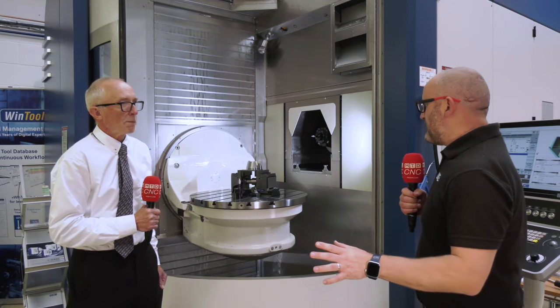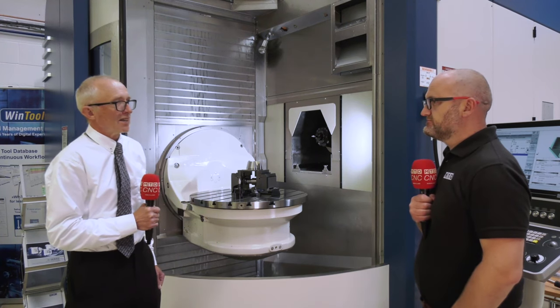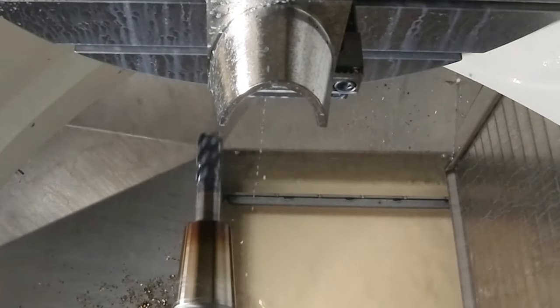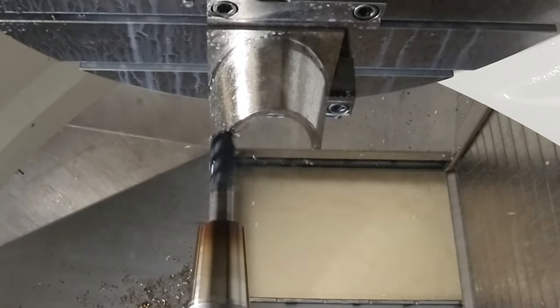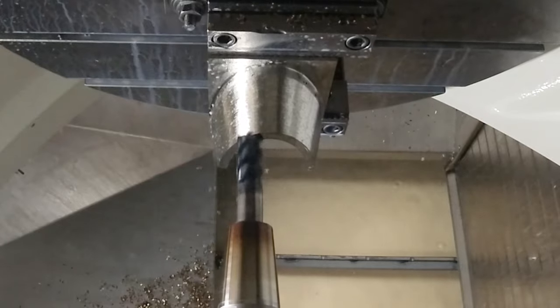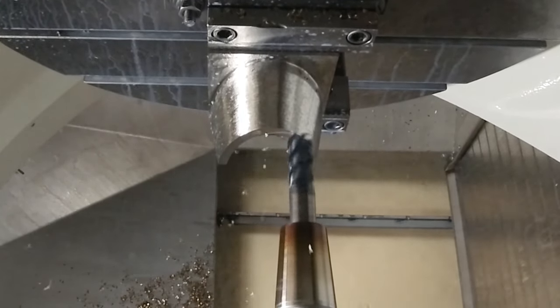And before we move on to the main event, we use a 90-degree tool just to go around the bottom. That's correct - that's just to clean up the bottom of the part from the high feed cutter. That's the MC326, a fairly rigid tool - we've got it in the long series here. It's got quite a reinforced core which helps when you've got a long overhang like you have with this part.